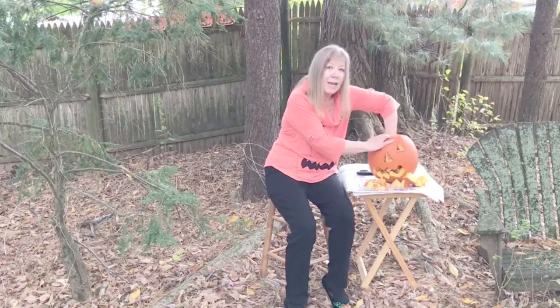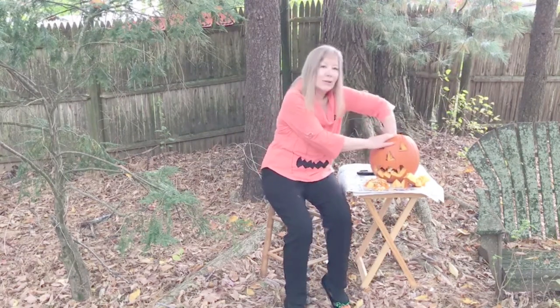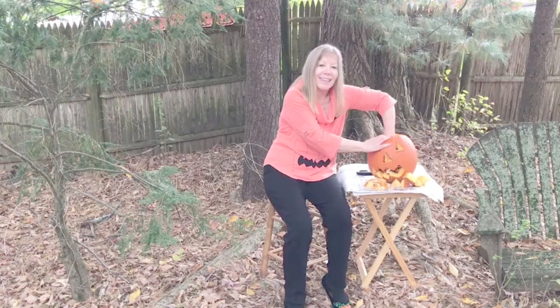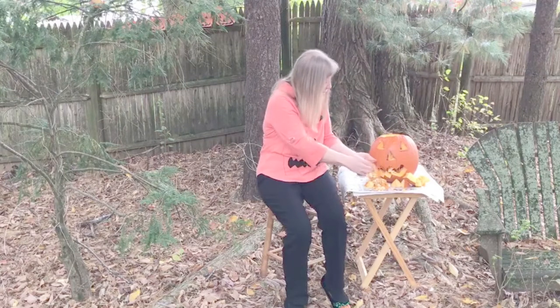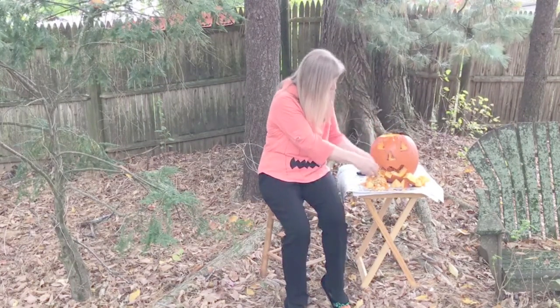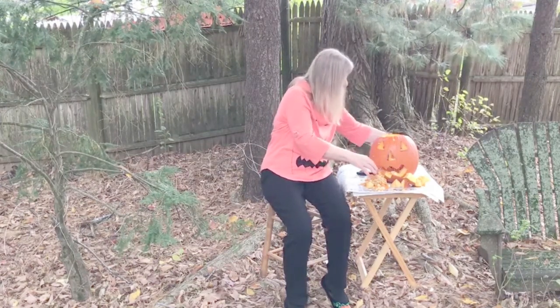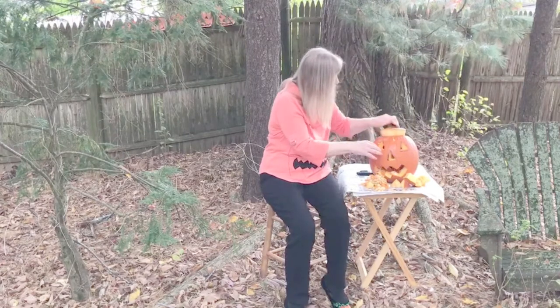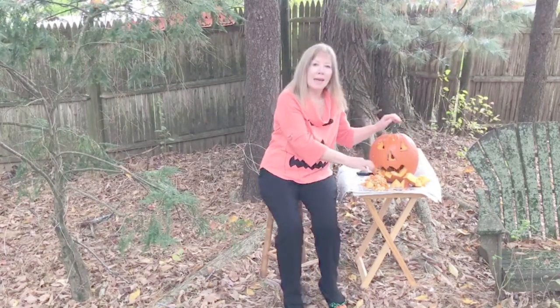So gooey and mushy! You and your child can take turns digging in and digging out some of these wonderful nutritious seeds. I think we have them all out. I'll wash my hands and I'll be right back.